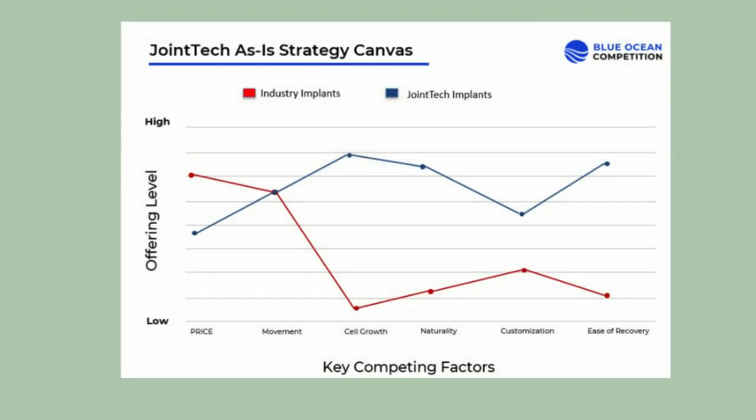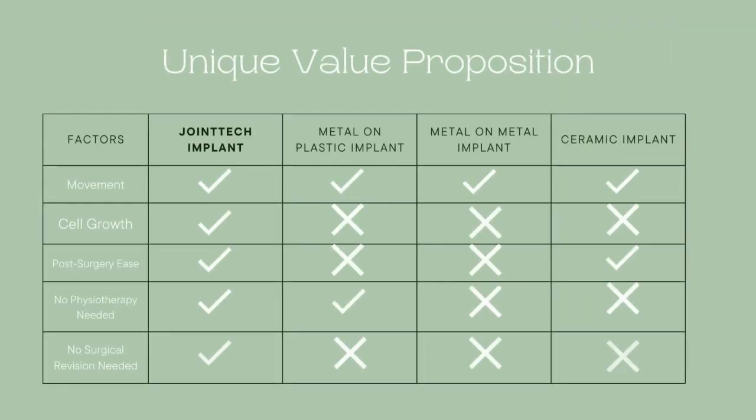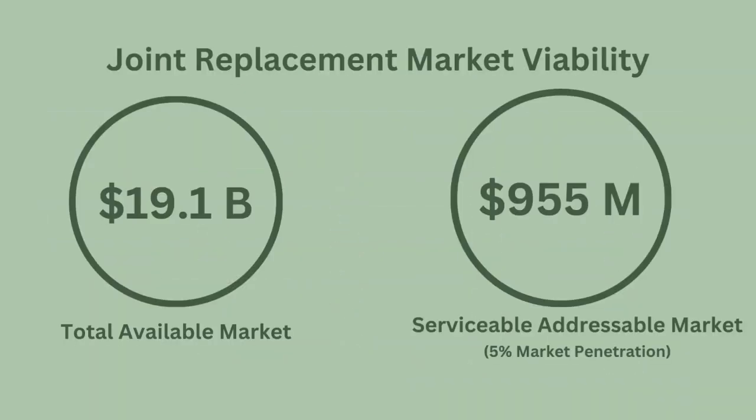The joint replacement implant market currently consists of varying material implants such as metal on plastic, metal on metal, and ceramic implants, which all provide movement but lack the ability to proliferate affected cartilage cells. The total available market for joint replacement is a massive $19.1 billion, and Joint Tech can realistically target $955 million within this market according to our serviceable addressable market with a 5% market penetration.